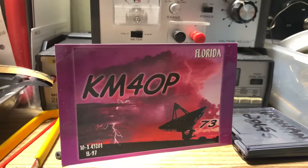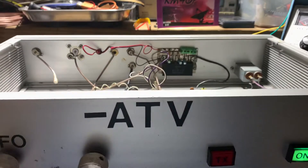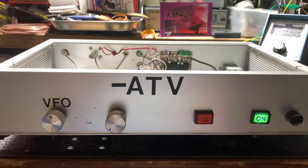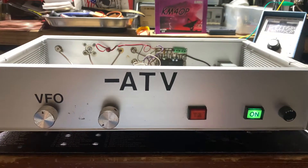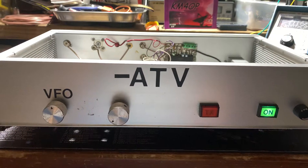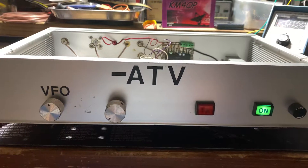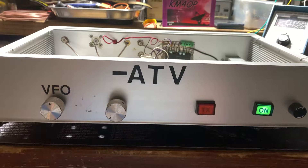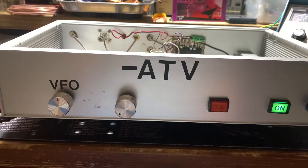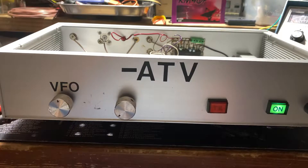Hello everybody, this is Phil KM4OP coming at you with an item that might be of interest. One of the modes that ham radio operators are allowed to use is amateur television. Many people are very familiar with slow scan TV, which is a frame-by-frame type of signal where you wait for the transmitted signal to build up to get a complete picture. But this is actually fast scan TV — a normal analog TV signal like you see on television.